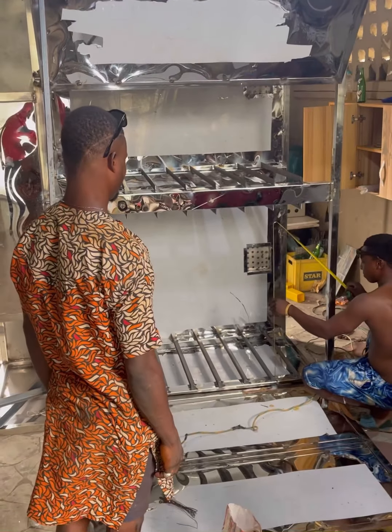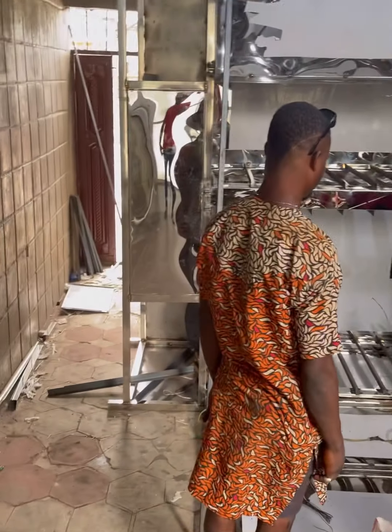The process continues. At this point we're trying to stand it up and finish the interior, because it's a big one. We're trying to make sure we get the detailing right.